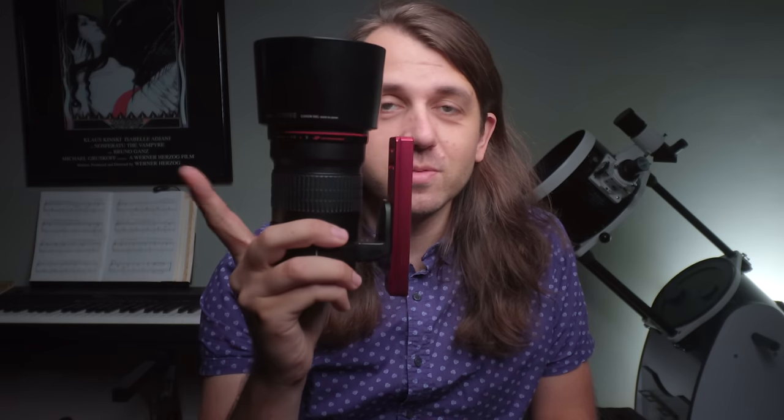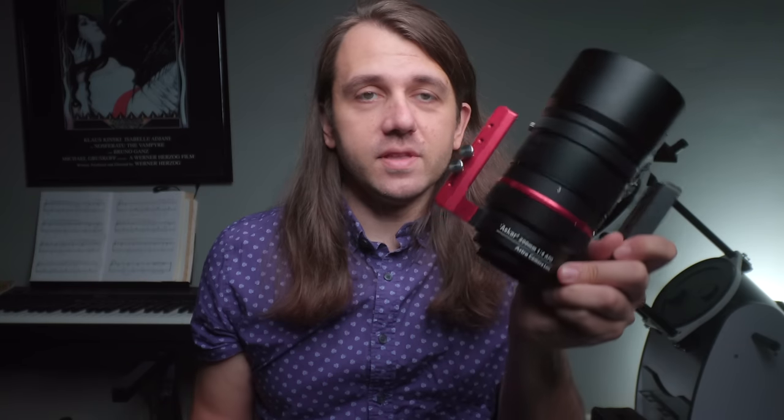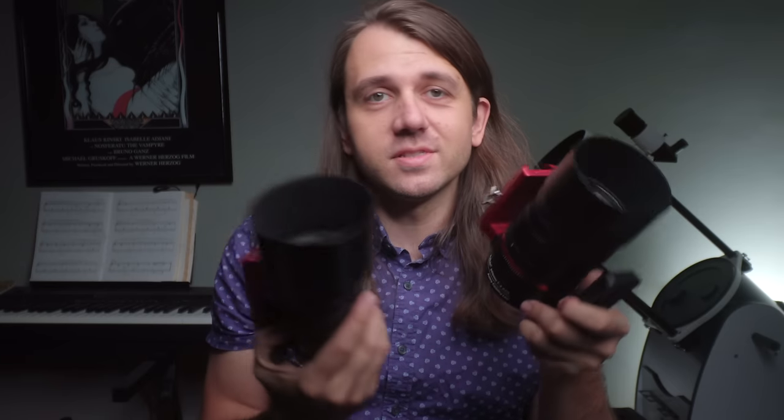In this video, I'm going to be comparing my old faithful, the Canon 200 millimeter f2.8 L lens, which retails for $749 US new, and the Askar Astro Camera Lens, which is an f4 and retails for $729 US. I'll start my review with a series of star tests before turning to their physical characteristics, and I'll wrap up with their killer features and my final thoughts and recommendations.